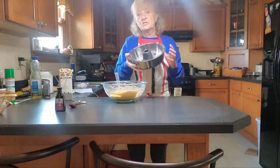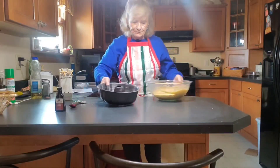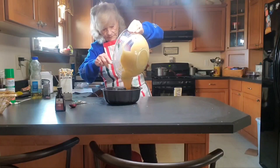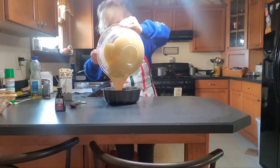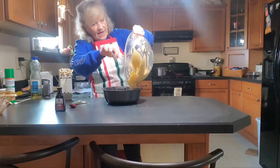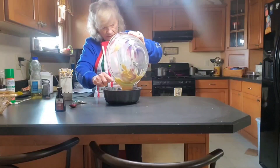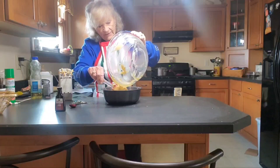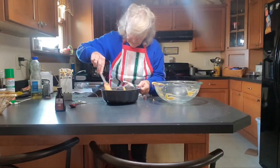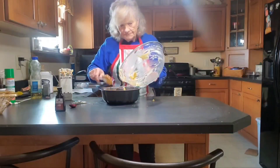Now we're going to just pour that in there all around. I like to make sure I can get it as even as possible. Get all that goodness out of that — you don't want to leave any of that in the bowl. Get it all out of there. It's kind of hard; this bowl is heavy. I'm going to spread that around.